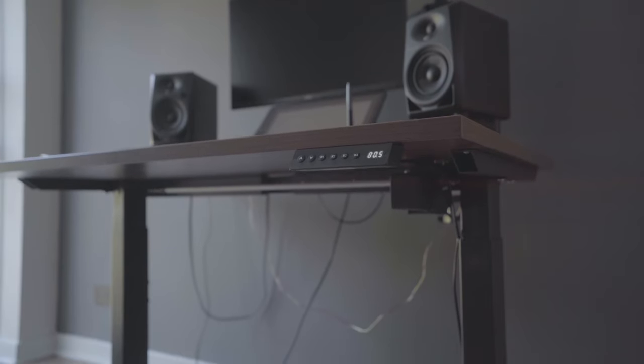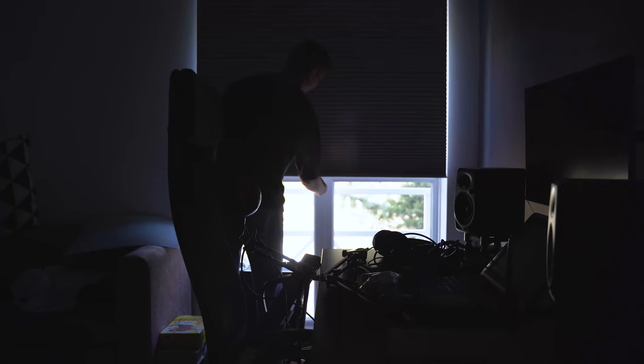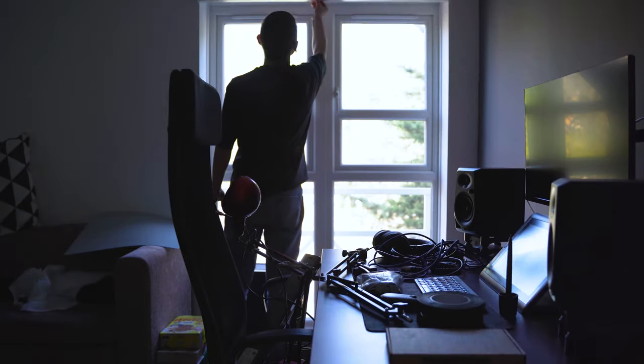I recently got myself a sit-stand desk. I've always wanted one and I finally got one — it's one of the best investments I've ever made. I've already made a video on it, I'll leave a link in the description. But this video is more about what I did to cable manage this desk, and I'll show you some of the steps I took to get to where I am now. It's not perfect but I'm quite happy with the result.